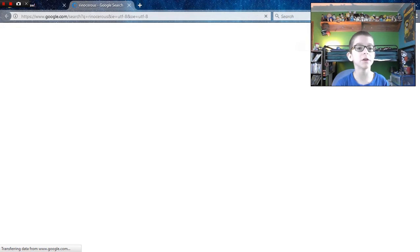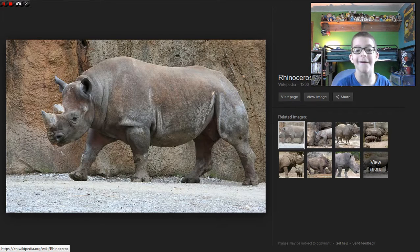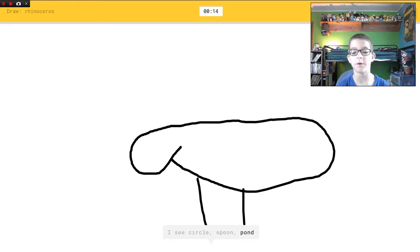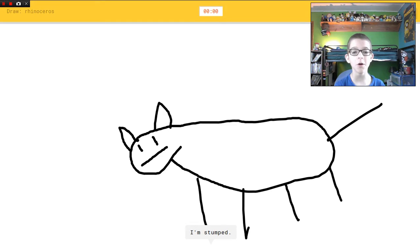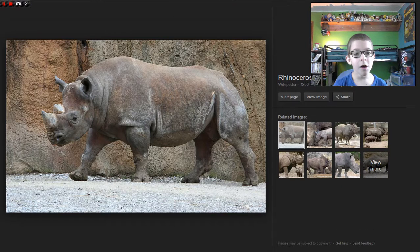Rhinoceros. Okay, this is a rhinoceros right here. So yeah, now I'm going to try and draw that — it has horns, okay. I wonder how good I'll do. I don't know — or spoon, or pond, or piano, or ant. I see mouse, horns, or dog that looks like a cat, or pig, or raccoon. I'm stumped. Sorry, I couldn't guess it. I can't draw this.